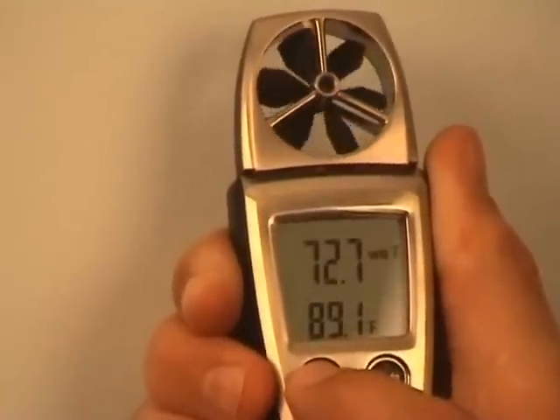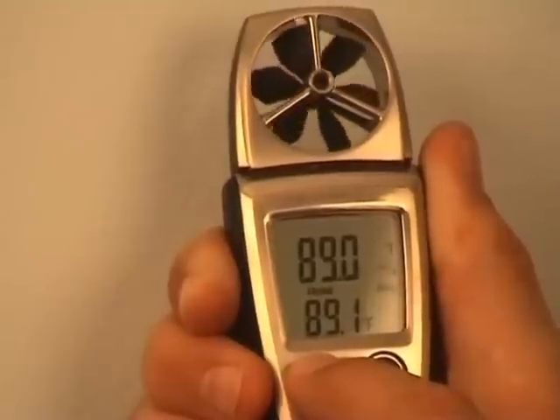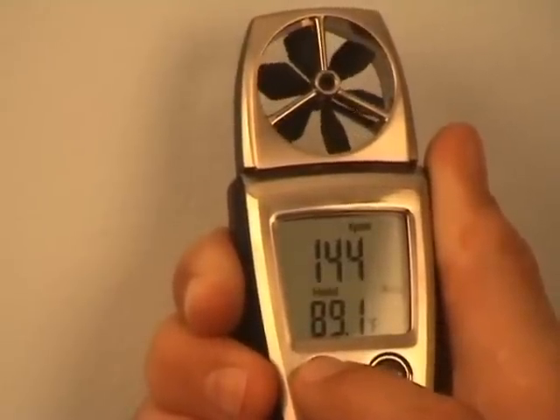Using the select key, I can see the average wet bulb temperature, average wind chill factor, and back to average velocity.